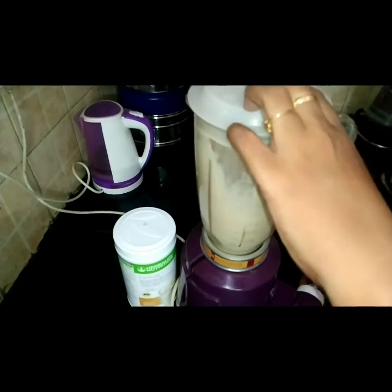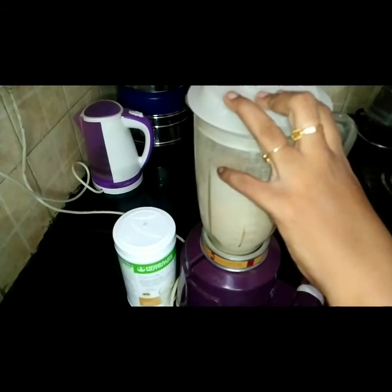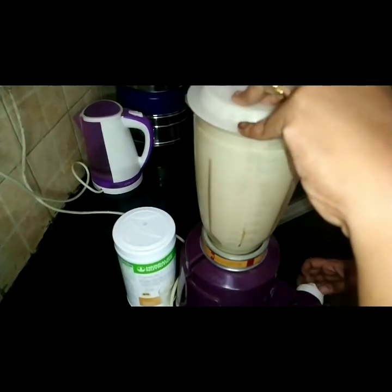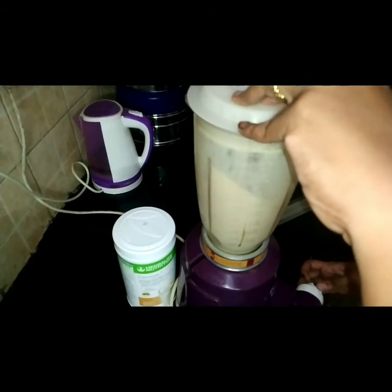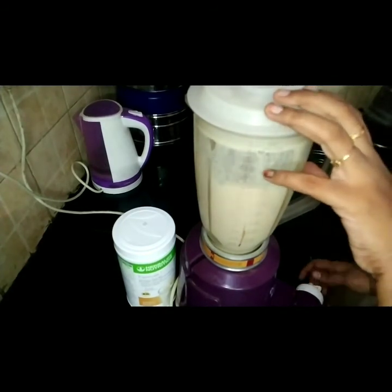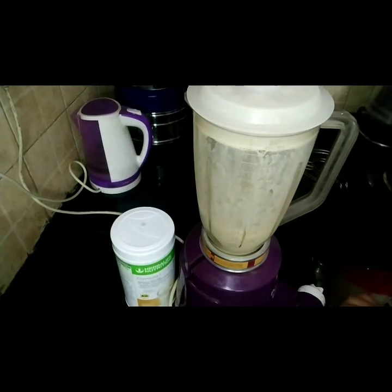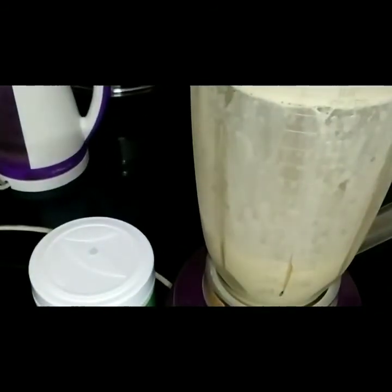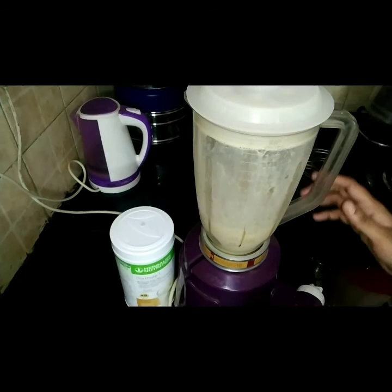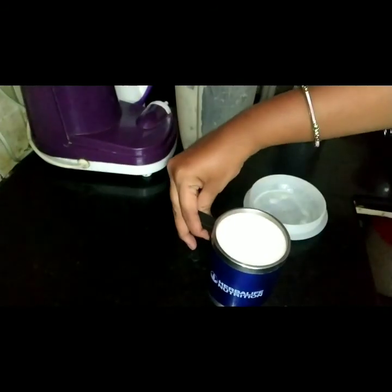Why are we doing this blending? We are going to blend it for more than one and a half to two minutes. If we blend it, then we are going to cool the shake — it's thick, so it should be in a liquid state. That's why we are going to blend it. I will blend it until it has a good pump consistency. Here it is — I am going to transfer it to a cup.